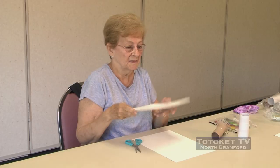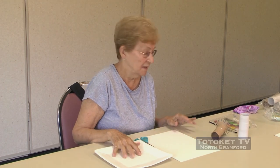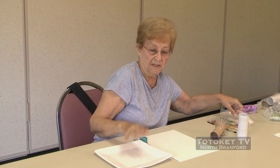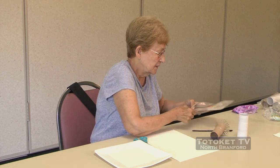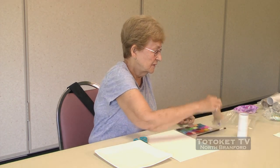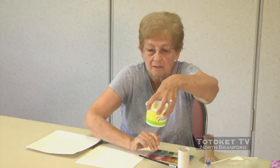Now we have a paper plate that's got a finish on it. I'm going to put my paint on this plate — I want the finish on it so the paint doesn't soak into the plate. My watercolors — I've got my watercolors, my brush, and clean water.